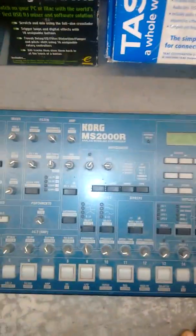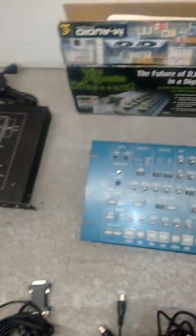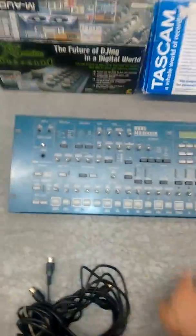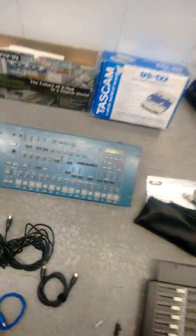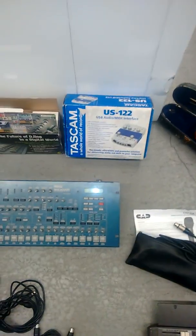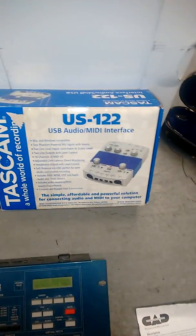The Korg MS2000R — there are some knobs missing but you can make your own knobs, reorder them online, or just turn them by hand if you're using it right away. There's no adapter cable and it may need to be tested, but it should be fine.